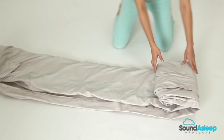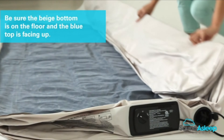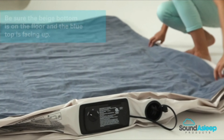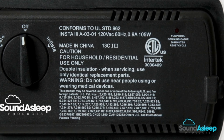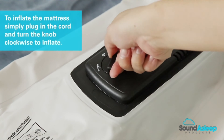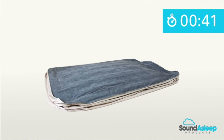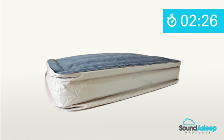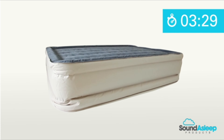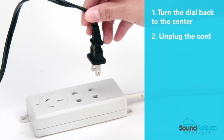When first using the mattress, unroll it on a flat, clean surface from front to back, then continue to unroll the left and right sides. Be sure the beige bottom is on the floor and the blue top is facing up. The patented built-in high-capacity motor has easy-to-read instructions for first-time users. To inflate the mattress, simply plug in the cord and turn the knob clockwise. The mattress will inflate to full firmness in approximately four minutes. This motor was also designed to be 30% quieter than other brands.